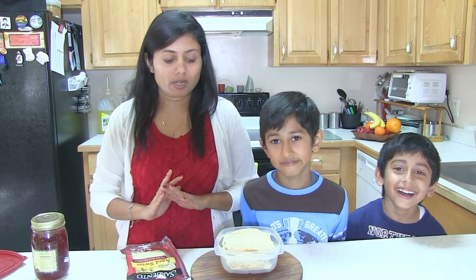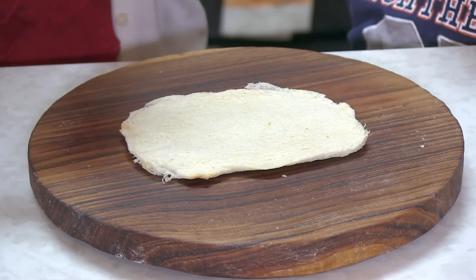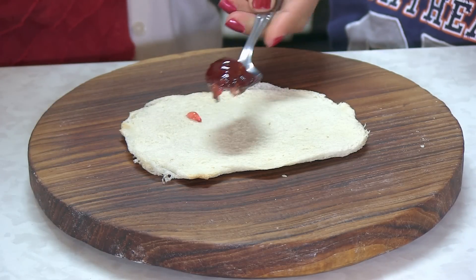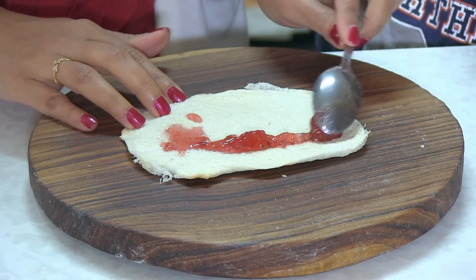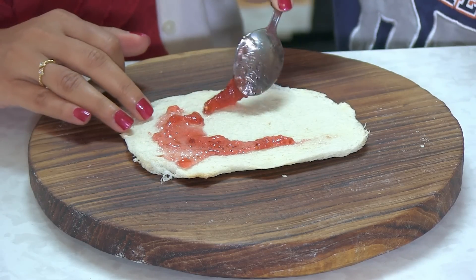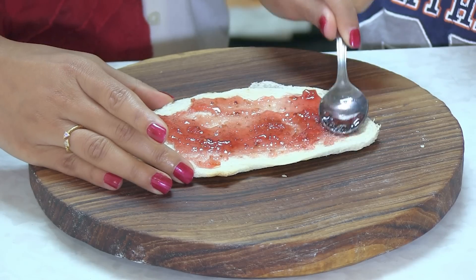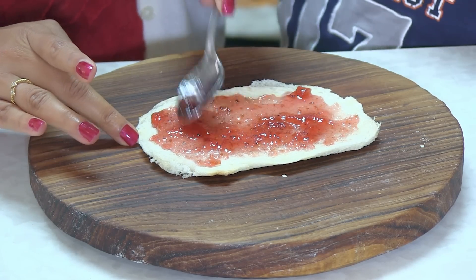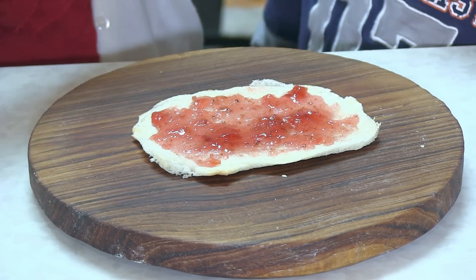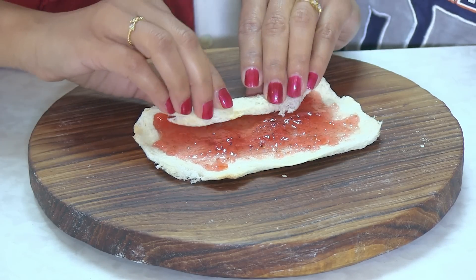The first one I'm going to prepare with just jam — strawberry jam. You can also make a peanut butter and jelly sandwich by applying some peanut butter and then some jelly. Mmm, I like it! This could even be your dessert, you know — simply just jam roll-ups.